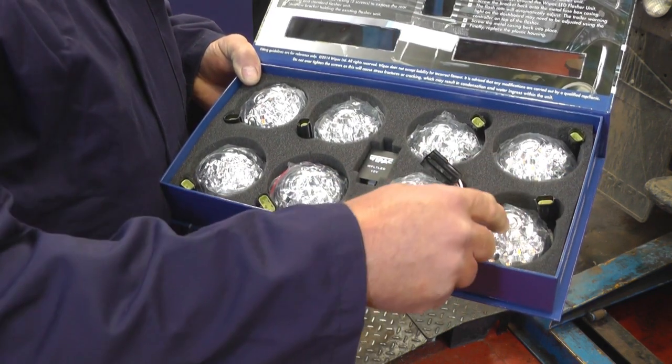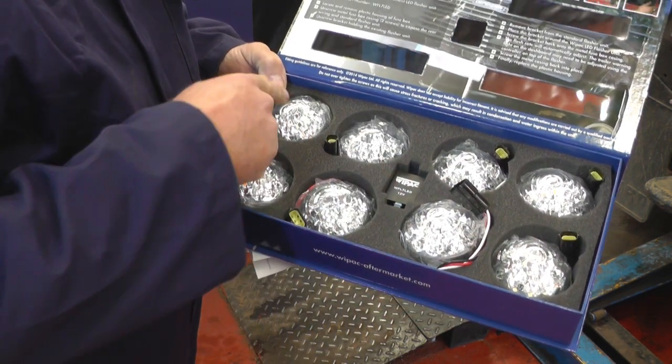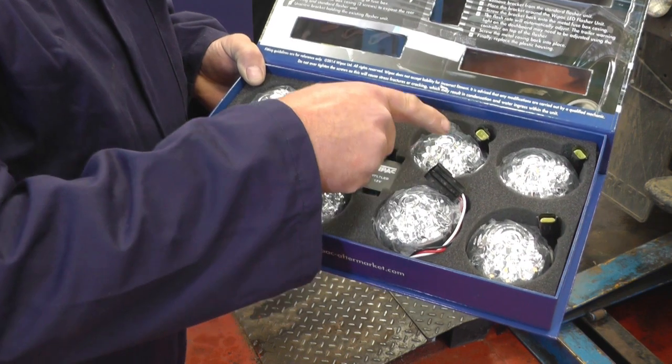It also has three connections, so you know that one is the tail and stop light. The single pin will be the indicator — front or rear — and the two different ones are the side lights.